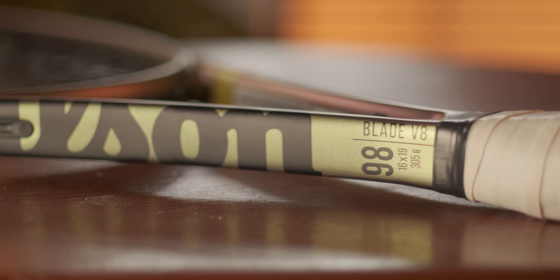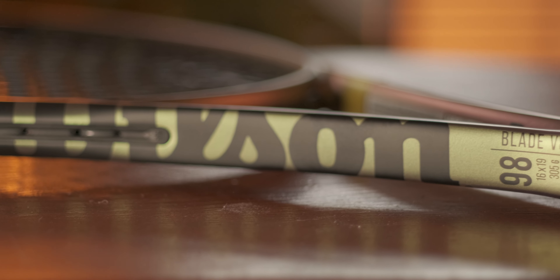With the Blade V8s there hasn't been a ton of changes. From the technology standpoint, we've gone from a feel flex up to a 45-degree weave. To me, what this feels like is a little bit of a firming up of the layup to give you a little bit more of a direct feeling response and a little bit more power.